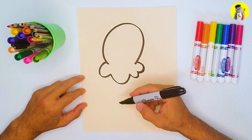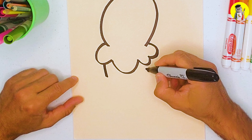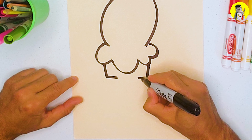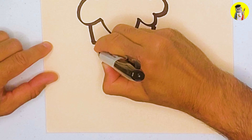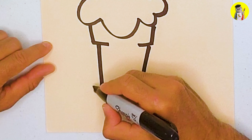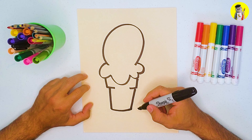Now we're going to draw the cone itself — not the V-shape cone but more like the cup cone. Come down with a line on each side, then come in a little bit and put a longer line going down on each side. Connect these two lines with a curve. You can see there's our cup-shape ice cream cone — awesome!